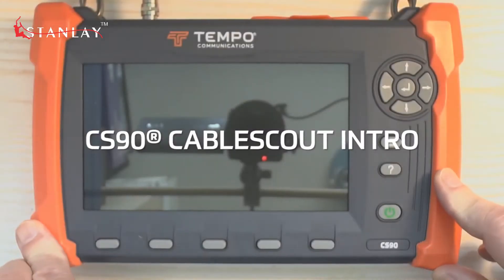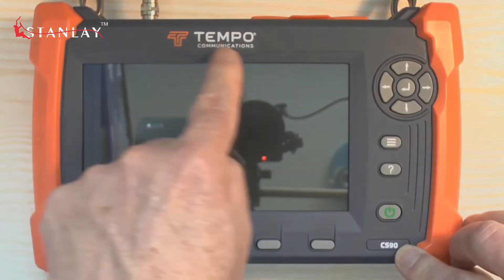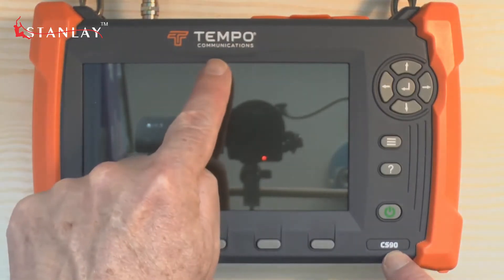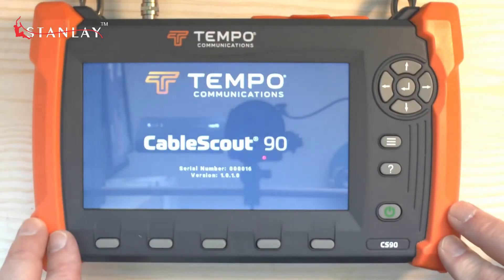Welcome to a quick introduction to the Cable Scout CS90 Cable Technicians TDR from Tempo Communications. You power it on with this button here, and within four seconds you will be testing.